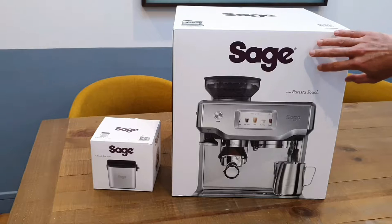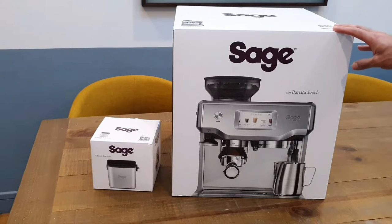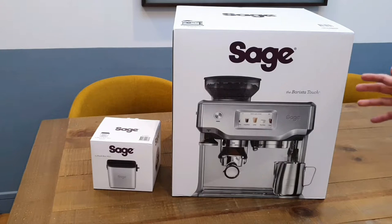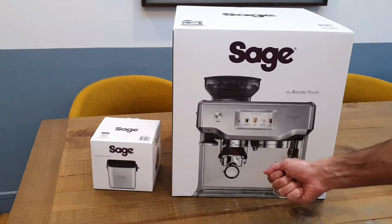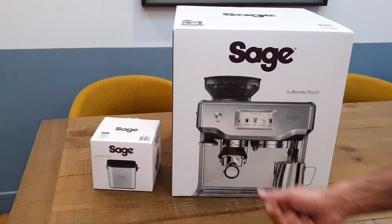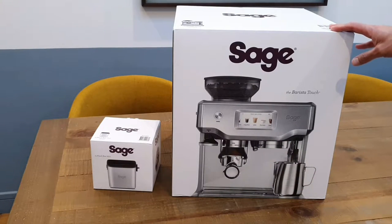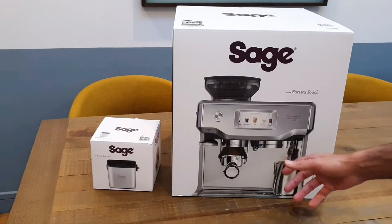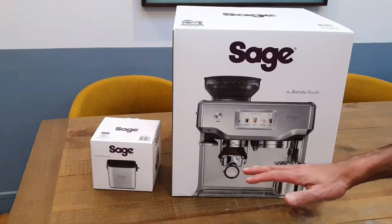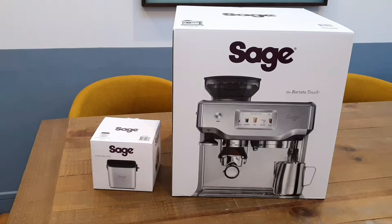The one above this is the Sage Oracle Touch, which comes in at nearly double the price — extremely expensive. You get a few extra benefits out of it, such as this one has a manual tamper: it will grind the beans for you and you take your coffee out and tamper it yourself. The Oracle Touch has all the automated features where it will grind, polish, and tamper your coffee for you.